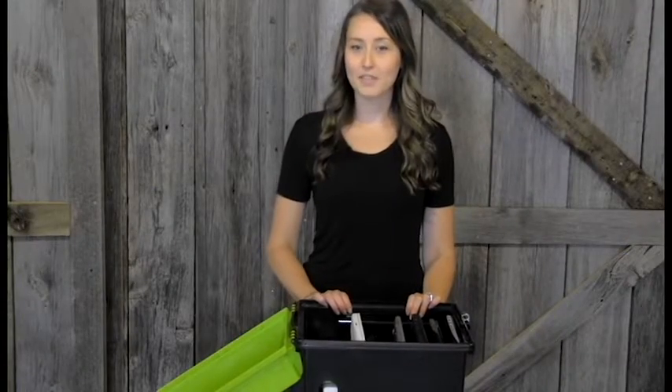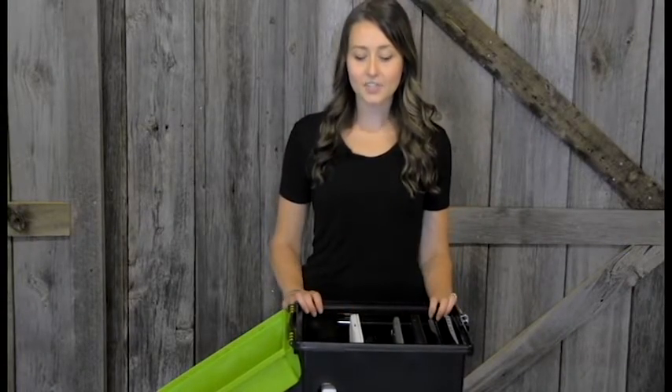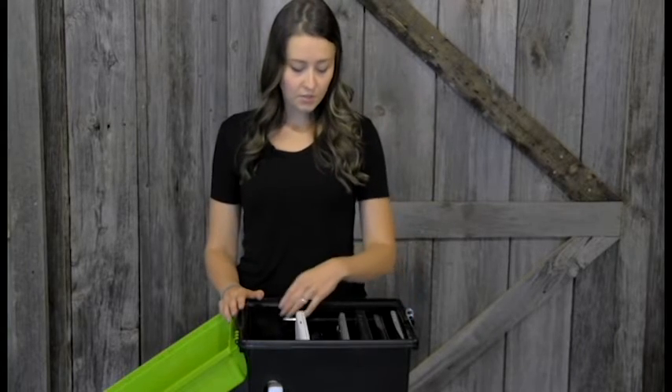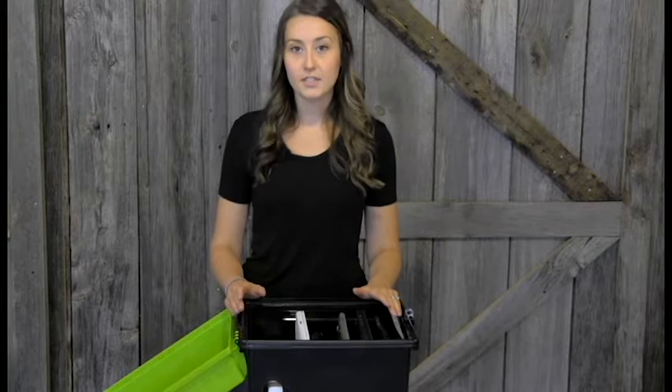If you're watching this today, it's probably because you've received one of our Tech 600C, which is our tech tub for Chromebooks. Our Tech 600C comes with a new cable management system, which includes the cable channel here, as well as dividers to help keep your devices in order.